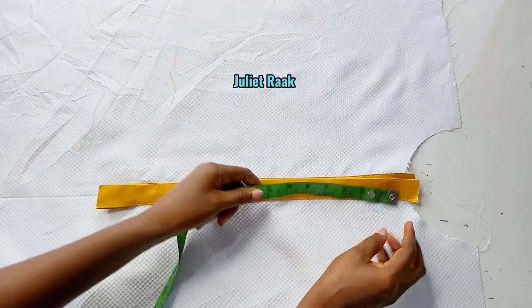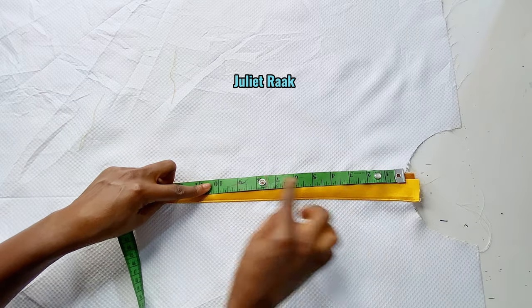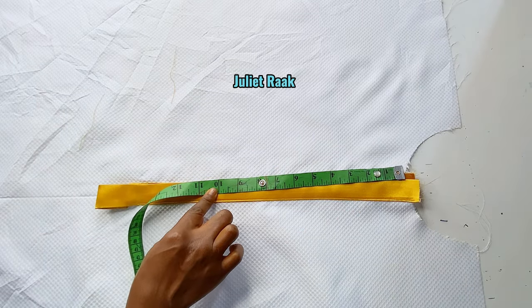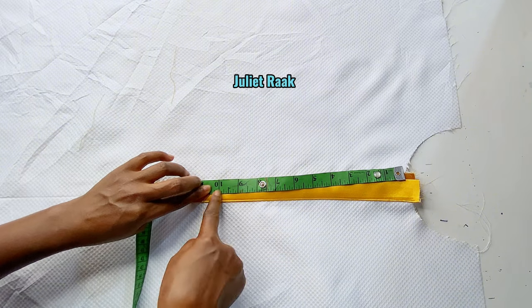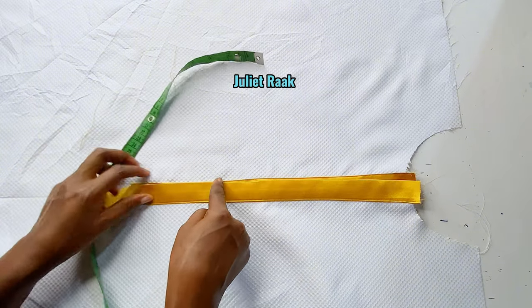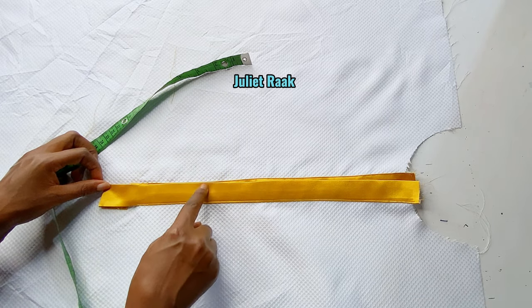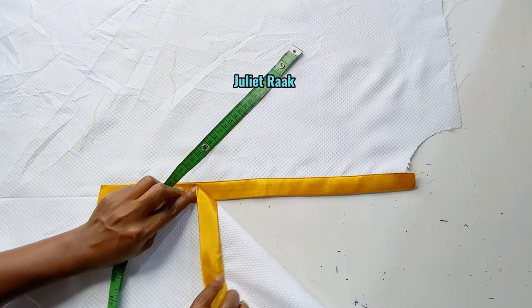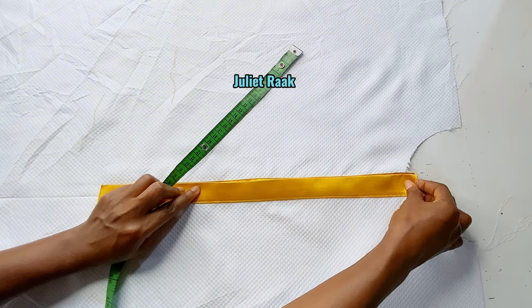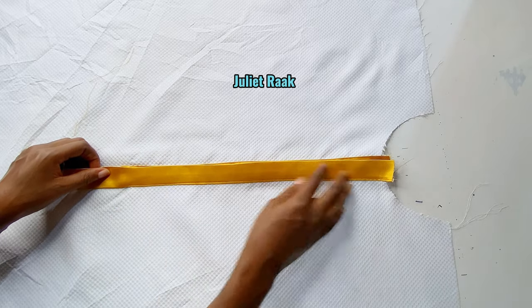From here, I'm going to mark 10 inches below, then stop stitch from here all the way down to where the 10 inches stops. It's going to remain this way. Let me go and stop stitch this and I'll be back.